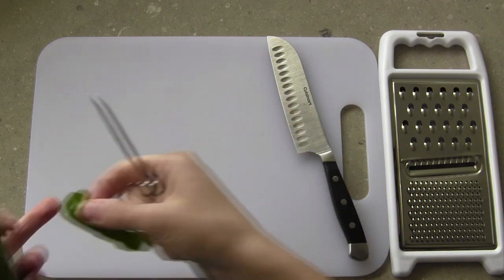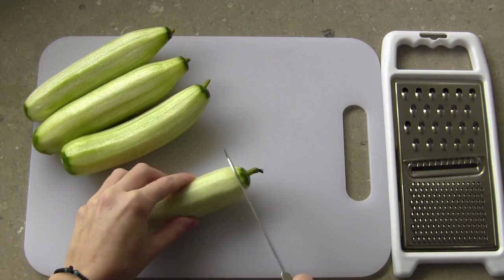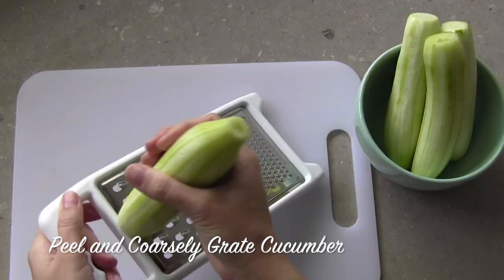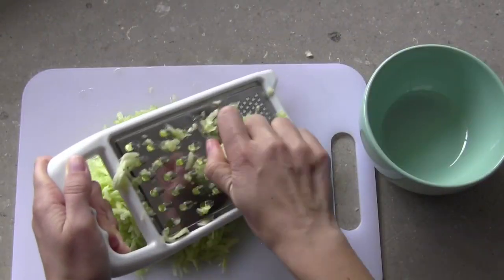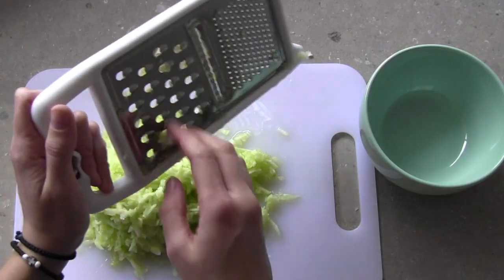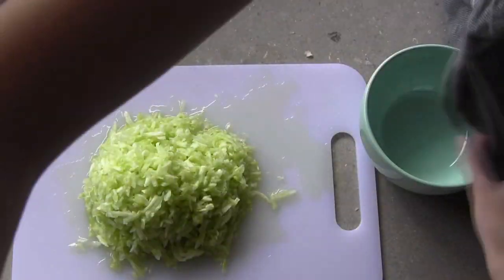There is no cooking or even much skill involved in this recipe. The most difficult part is prepping your ingredients. Start by peeling and grating your cucumber. I like to use roughly equal amounts of cucumber to yogurt to keep it refreshing. Grate it on the coarse grater for nice long ribbons. Tzatziki should be thick, so we are going to remove the excess water from the cucumber.